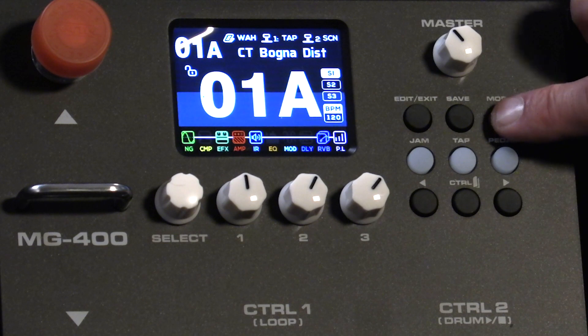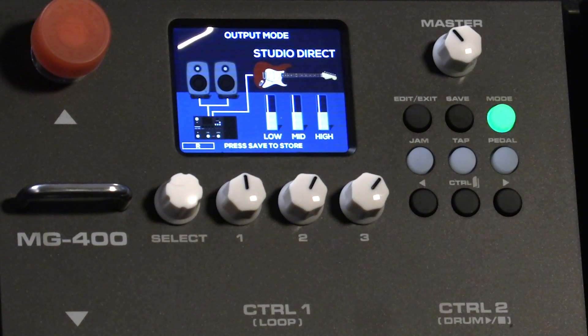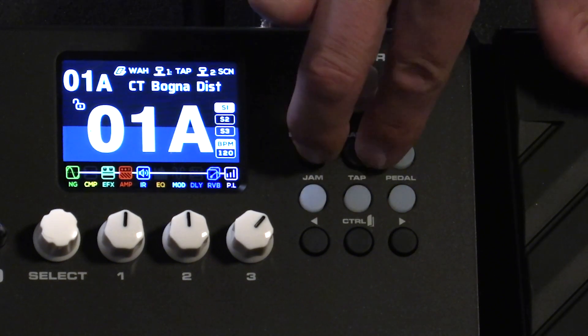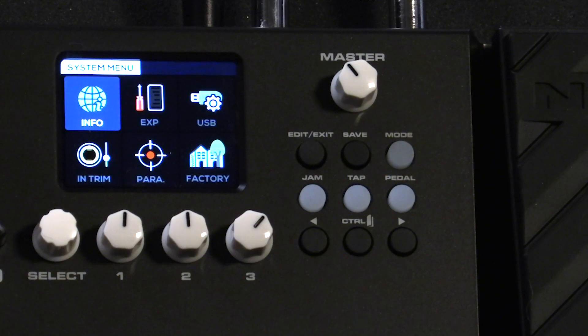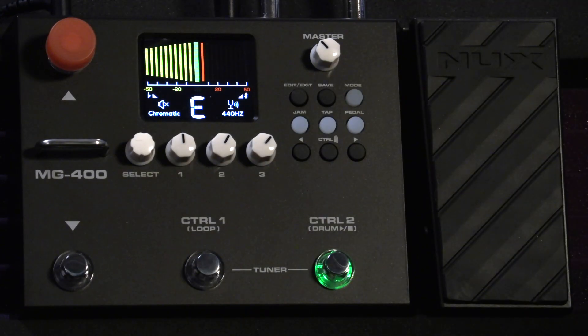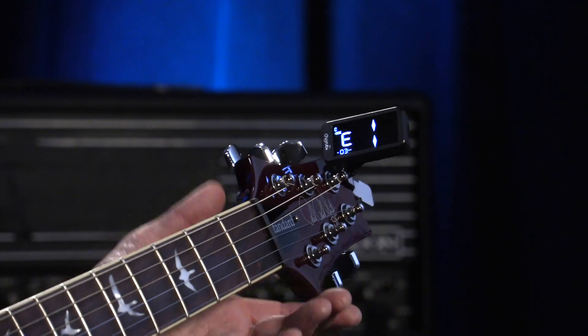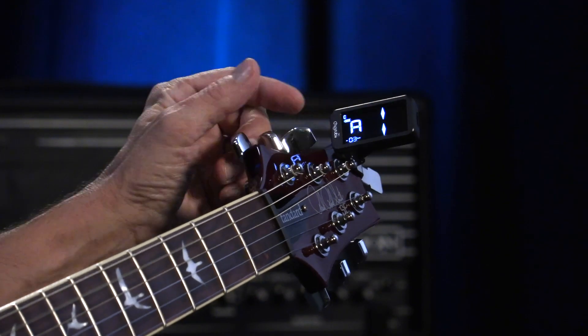Over here is the mode button that sets up how you wish to configure the MG400 output. Also, pressing the edit, exit, and save buttons simultaneously will bring up the system menu. There's also a built-in tuner on the MG400, but you'll see I'm also using the Cherub FlowTune clip tuner that features a compensated tuning mode.